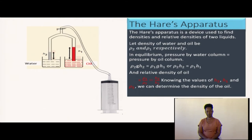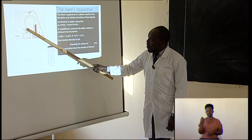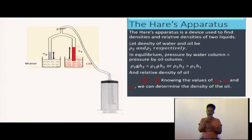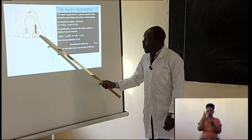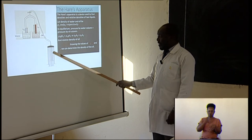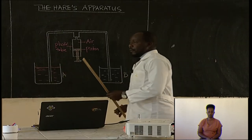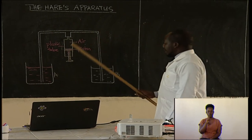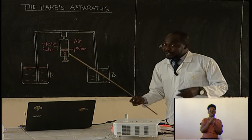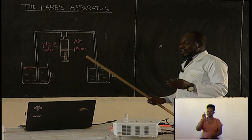Looking at the apparatus, it is like a Y-shaped tube. One arm is dipped into water and the other is dipped into oil — we are using two liquids. In our diagram, let us call them liquid A and liquid B. We don't need to know exactly what those liquids are; we just want to compare their densities and relative densities.